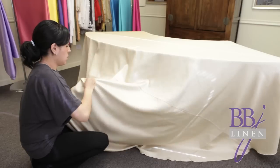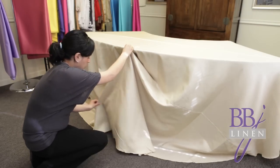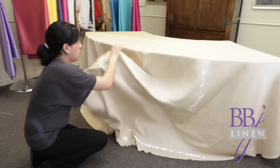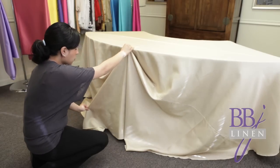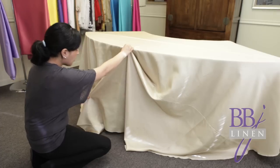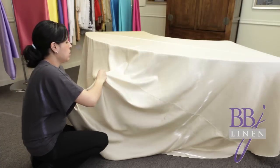Step three is the pre-measure step. Before you pin, do a pre-measure to find the point at which you should start swagging. You want to raise the linen at this point until the bottom of the cloth hits the floor. You're going to customize the tablecloth so that it hits the floor all the way around. You might have to adjust the point where you grab a few times in order to get the linen to the floor at the right length.